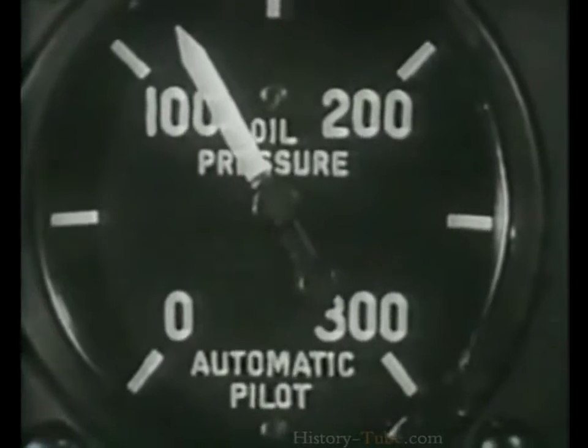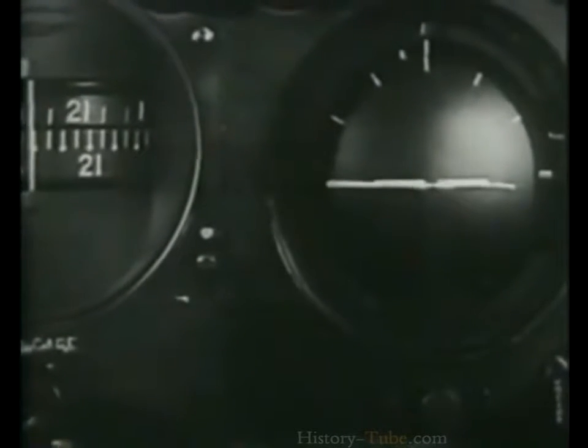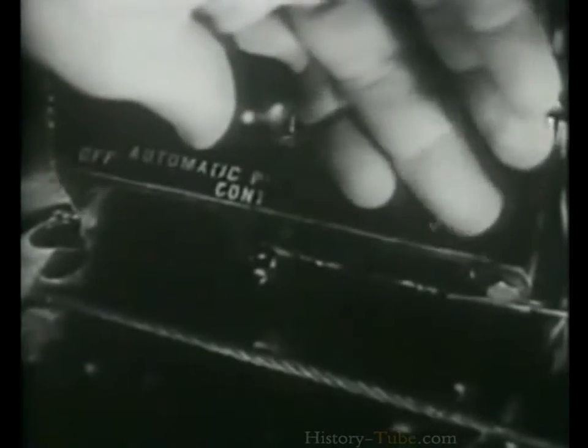To use the autopilot, turn on the pressure valve. Pressure should be between 100 and 125 PSI. Trim the ship so it'll fly hands off. Uncage the gyro-pilot instruments. Line up the control indices: first the rudder, then the aileron, and last the elevator. Set the speed valve at 2 or 3. Now turn on the autopilot, and if necessary, readjust the indices for level flight.